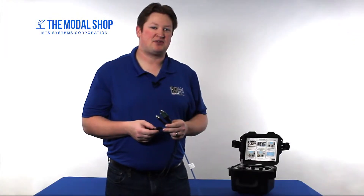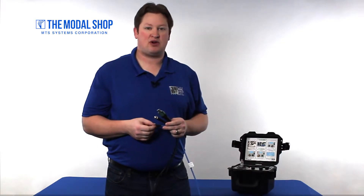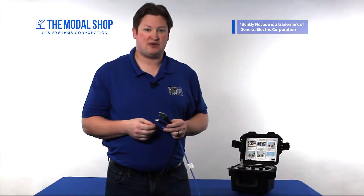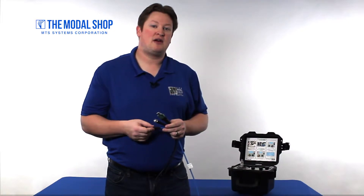Hi, my name is Mike Scott, industrial product manager for The Modal Shop. One of the most popular sensors used in industrial vibration applications is the GE Bentley Nevada TrendMaster series. We often find this in balance of plant, pumps and motors. It's a very reliable sensor and there are a few different models within the series. In this video, I'm going to show you how to calibrate the TrendMaster model 200-150.